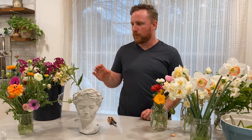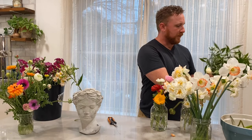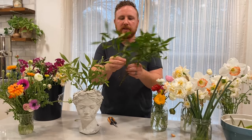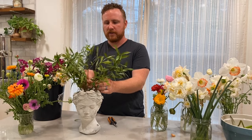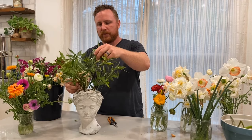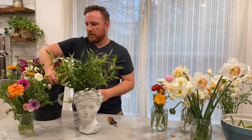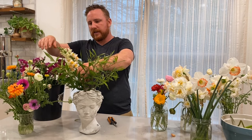We're going to play around with the oranges, whites, and pinks, and maybe add a few contrasting pops — like a purple anemone might be kind of fun. The first thing I'm going to do is start with our base, which is our greenery — the gardenia. I'm just going to put that in there. Because it's branching and branches pretty low, it's also going to provide some support for the arrangement.